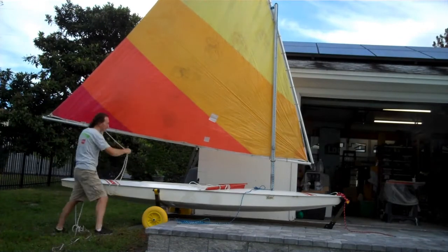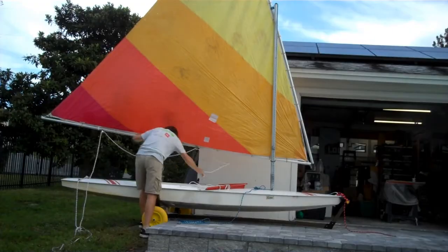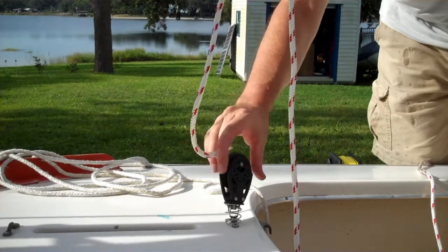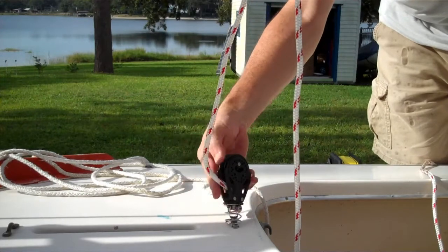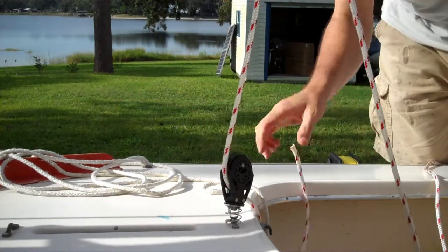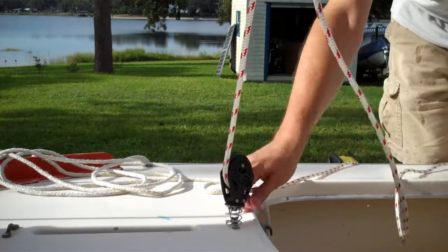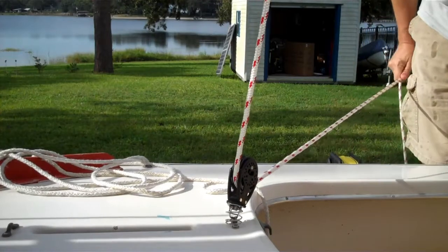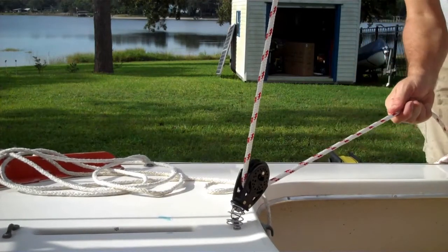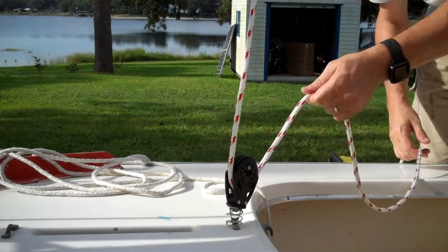Once you have your mast raised and your main sheet through both the blocks and the mast, you want to put it through this ratchet block and make sure you're putting it in the right way so that when you pull on the boom, it ratchets for you. Now you can hold the sail with minimal effort. If you want to let go, off it goes.